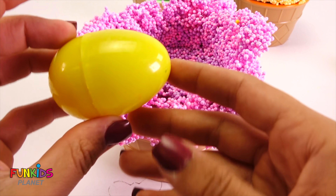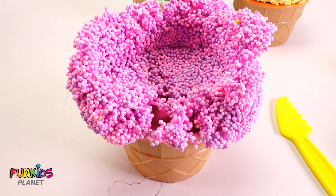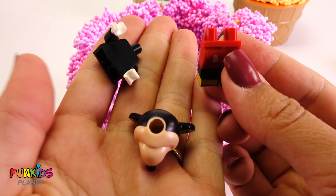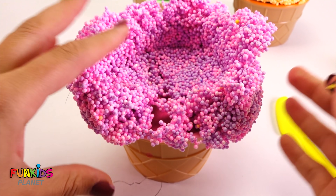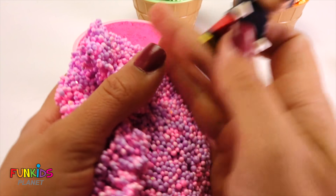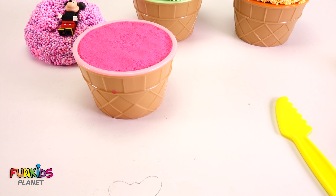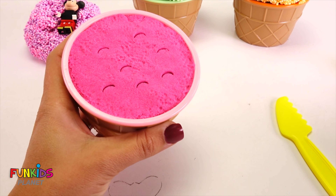I don't hear anything in it. Let's see if anything's inside — oh there is something inside! Did you see that? It's a Mickey Mouse Lego! Look, we can even take off his head. So cute. Let's take off this foam — it still has stuff in it. There, let's put Mickey right there, and now we still need to see what's inside of here. Let's use our knife.